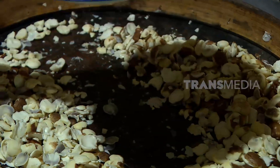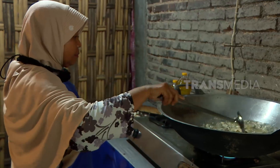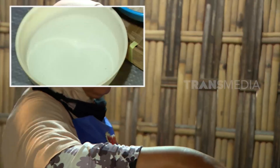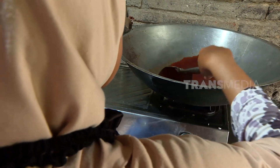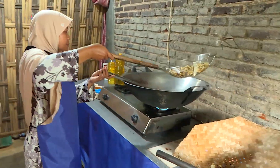Setelah melewati proses perendaman selama 3 hingga 4 hari, biji kalocow baru bisa diolah menjadi keripik. Setelah digoreng hingga bagian luar kering dan garing, bumbu perasa yang terdiri dari air, mentega, bumbu perasa kering, dan cabai kering dimasak hingga mengental. Lalu tuangkan kalocow yang sudah digoreng dan aduk hingga semua bumbu merata.